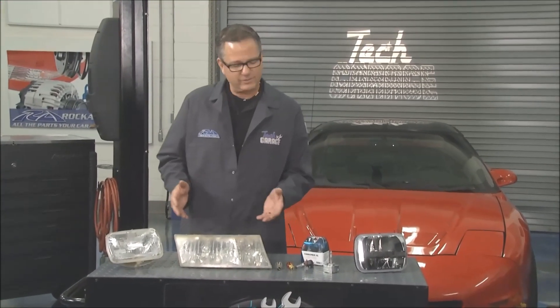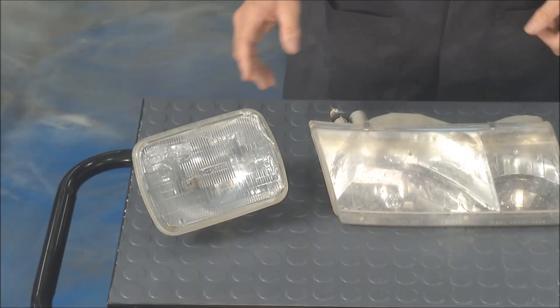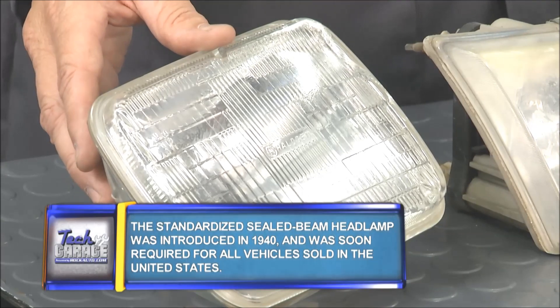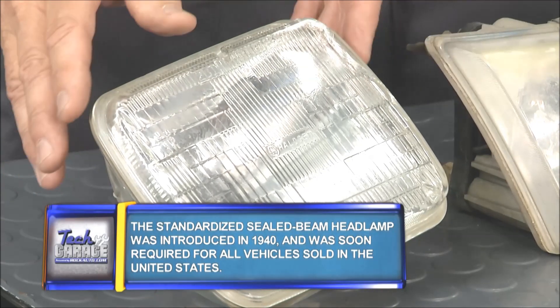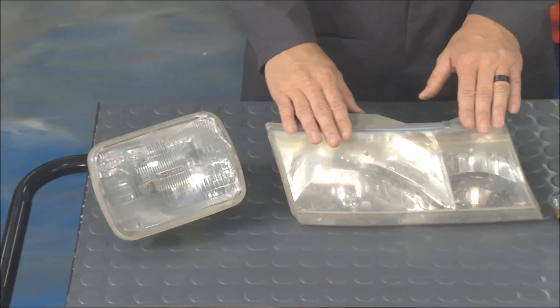There's been a huge evolution of lighting throughout the years. Let's start with the basics — everybody's familiar with most of these lights. This is a sealed beam headlight and everything's enclosed in it. It plugs in on the back of the car, turn it on, incandescent light.